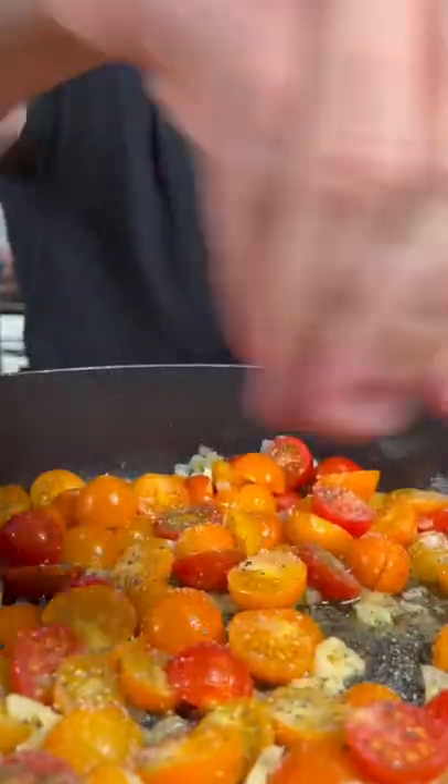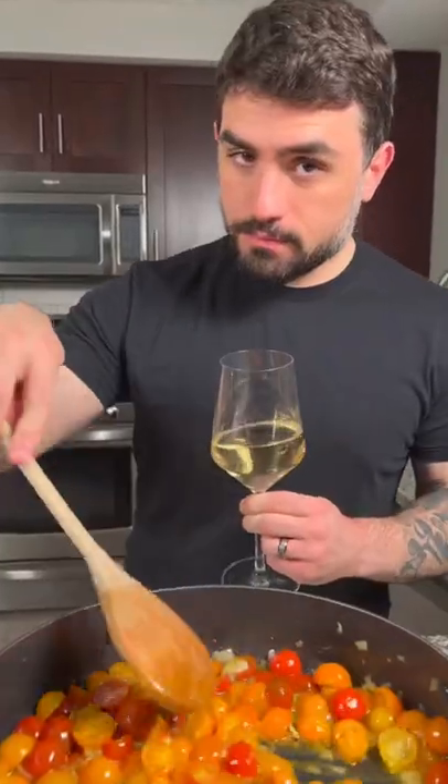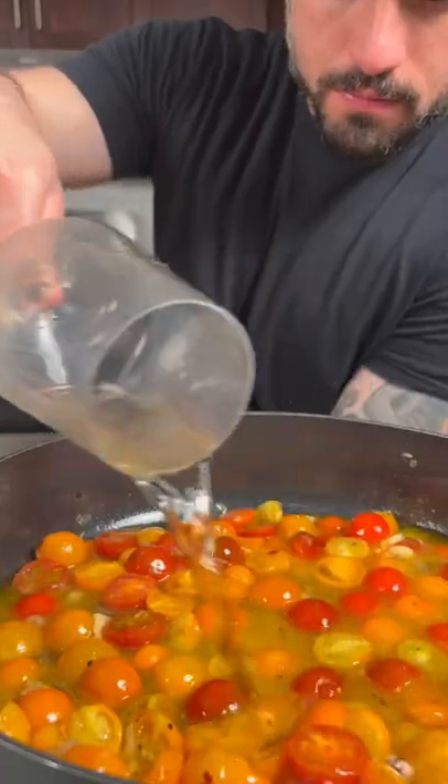Add the tomatoes, then season with salt, pepper, and a pinch of sugar. Sauté for around 10 minutes, then add a glass of chardonnay and reduce the wine by half.